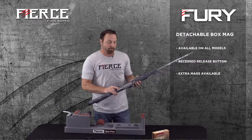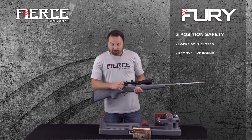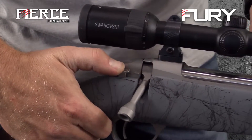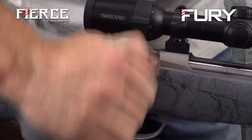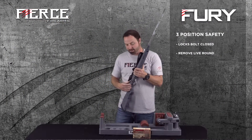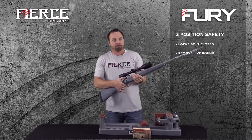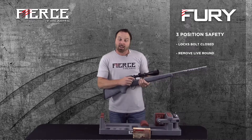We have a three-position safety on our Fierce rifles. When I'm hunting in Alaska through thick alders, or here in Utah through buck brush, with guns that don't lock the bolt you'll often turn around and find your bolt open with the case falling out. With our rifle, simply put it on safety and the bolt is locked.